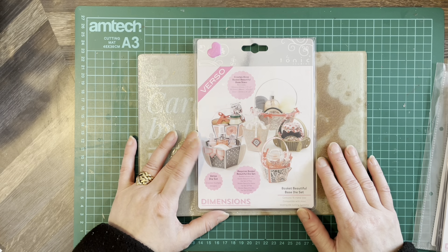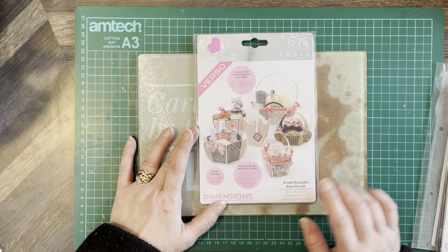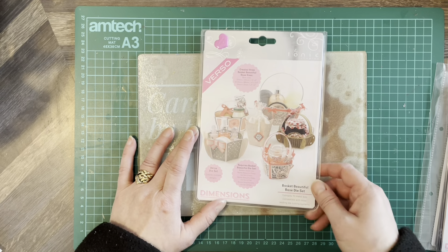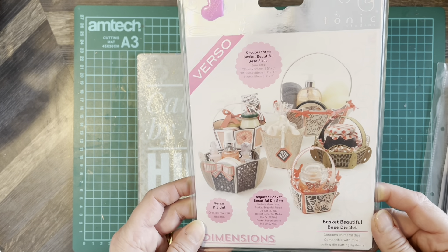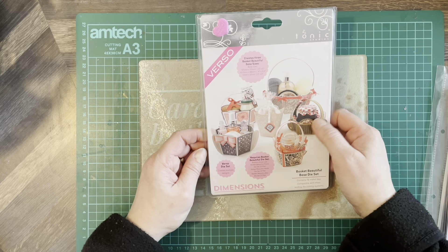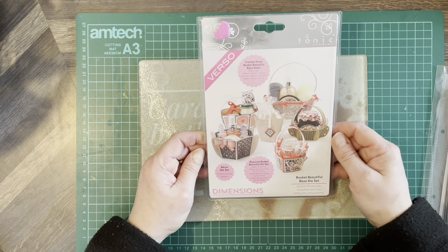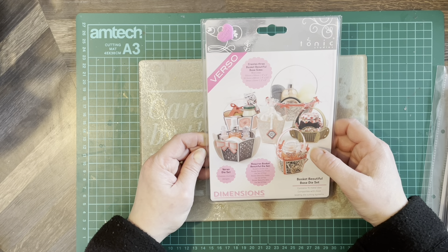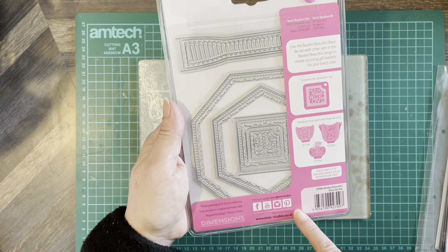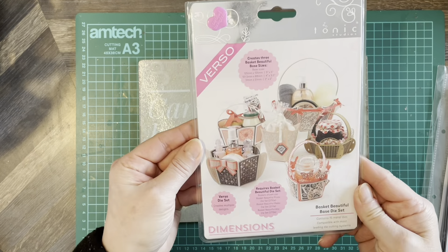Next we've got the Verso Dimensions Basket Beautiful Base die set — this one makes baskets. You can make the Beautiful Piccolo, Beautiful Media, and Beautiful Auto die sets. You can make a variety of baskets, which is great for Easter treats, Easter eggs, or Christmas time — putting treats and presents in. It contains 15 metal dies, with inspiration on the back, and you can visit Tonic Studios for more information.